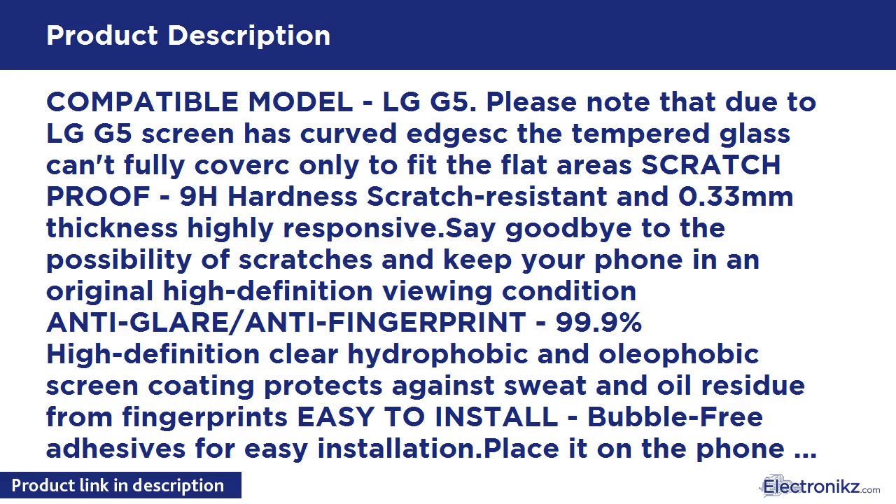99.9% high-definition clear hydrophobic and oleophobic screen coating protects against sweat and oil residue from fingerprints. Easy to install — bubble-free adhesives for easy installation. Place it on the phone screen and it automatically sucks itself down on the phone.